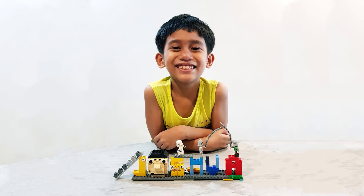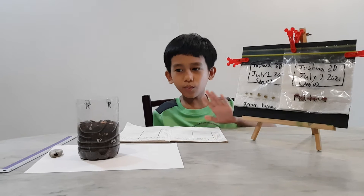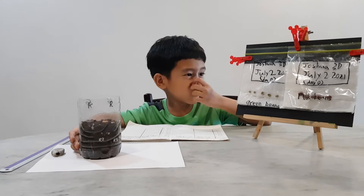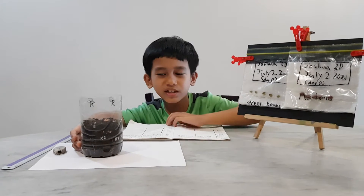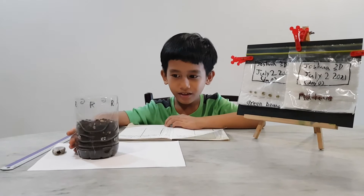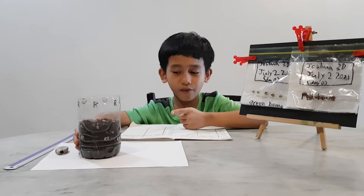Welcome to Joshua's Learning Hub. Hi everyone. Today we're going to do the comparison of the green beans and the red beans in a ziploc bag and a plastic cup with soil again. This time, it's different.